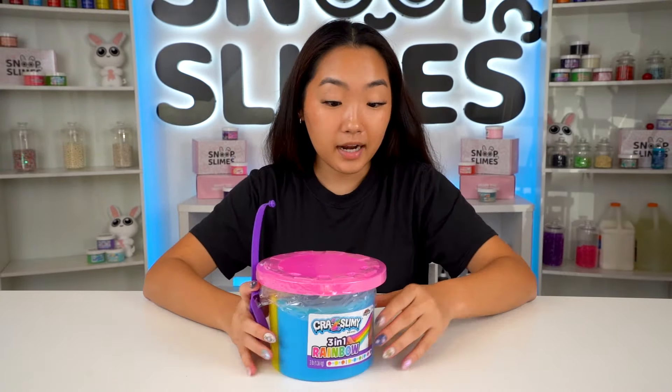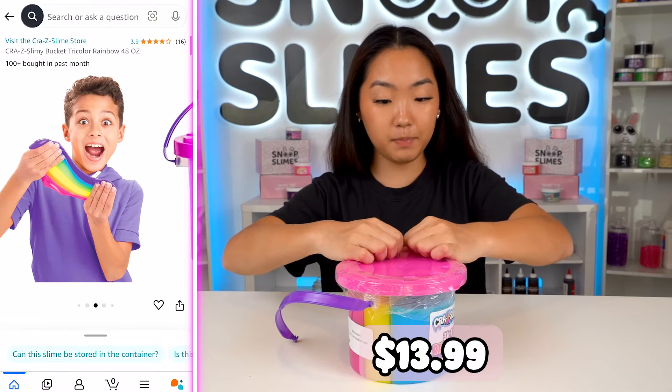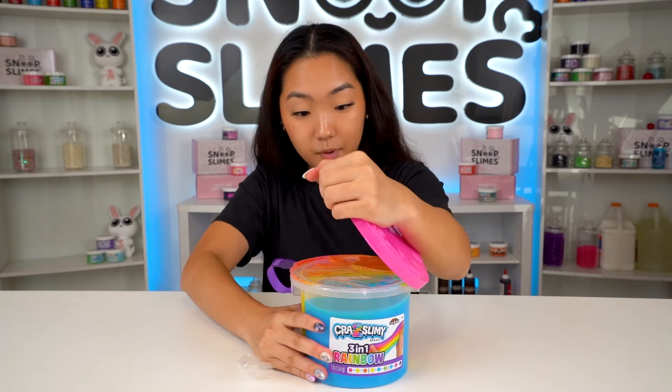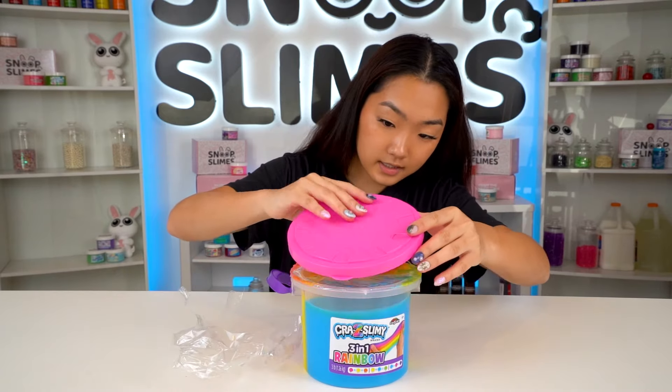This next Amazon slime cost $14 and it is this hefty bucket of tri-colored slime. The handle did arrive broken, but all I care about is how the slime feels, so let's see it.